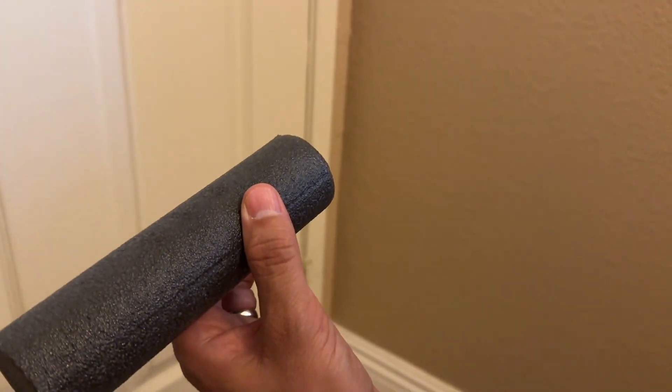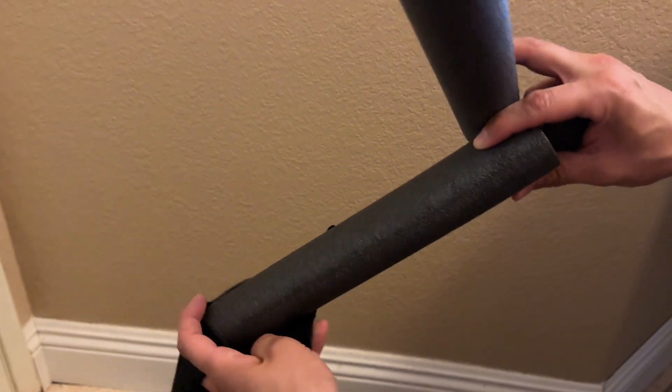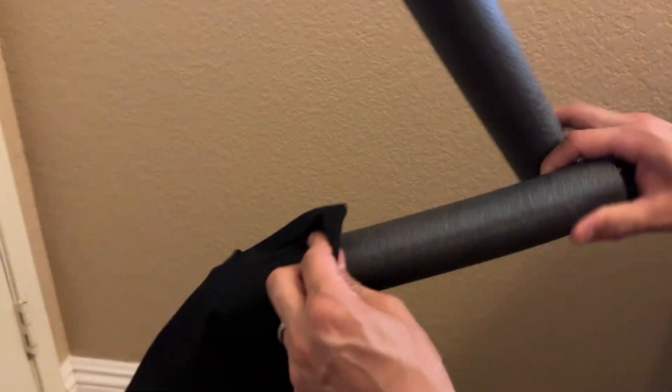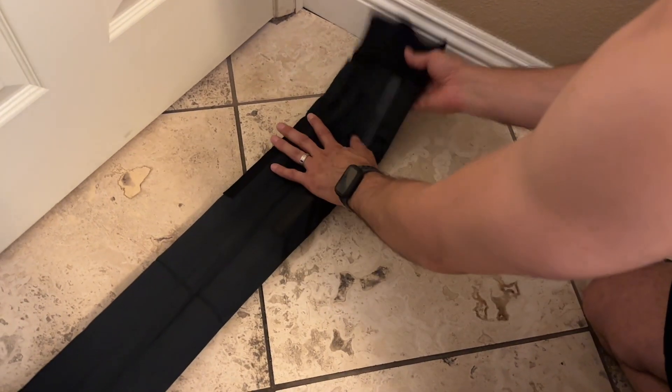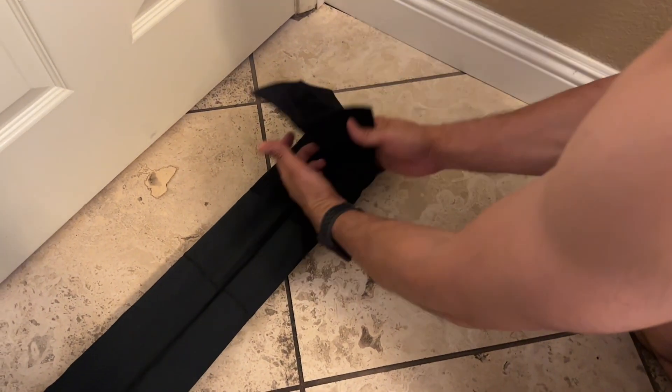Now it's just a matter of sliding these all the way in. Okay, we just slid them in. There's velcro right here.